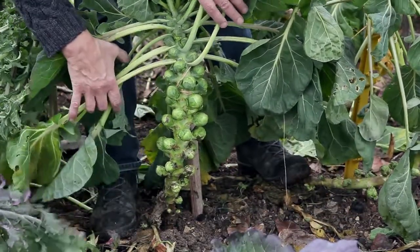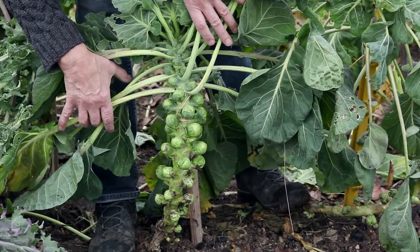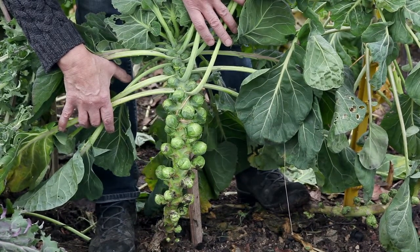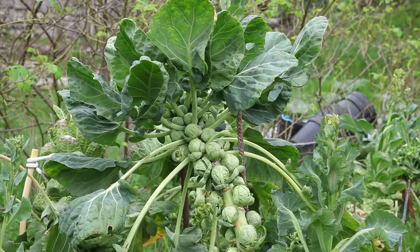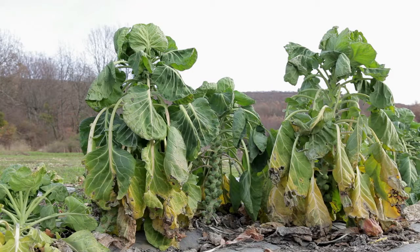This enables you to check all of the characteristics of the variety, such as the formation of regular sprouts along the entire stem, the compactness, colour and shape of the sprouts, their taste, no bitterness, resistance to the cold, yield and the size of the plants.